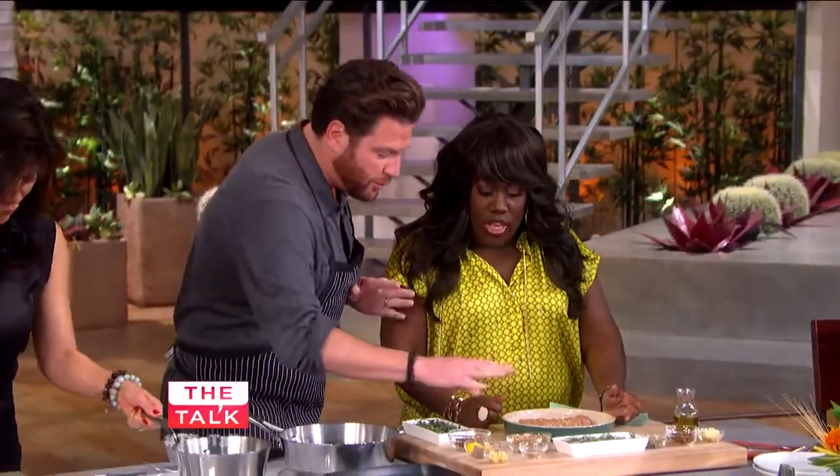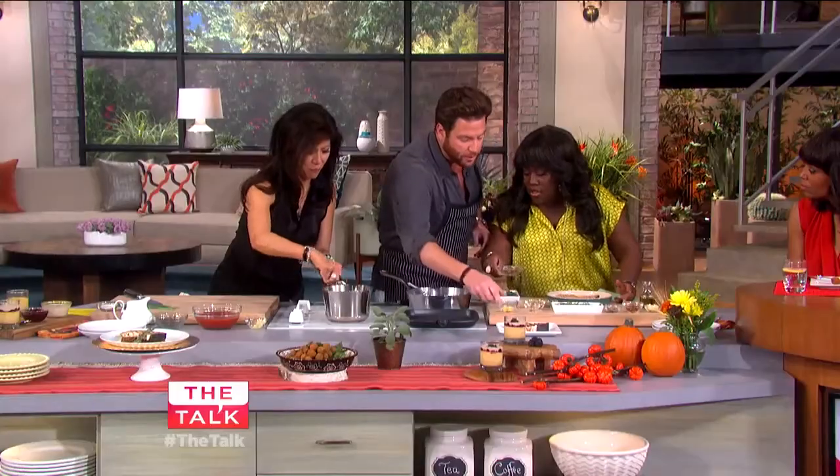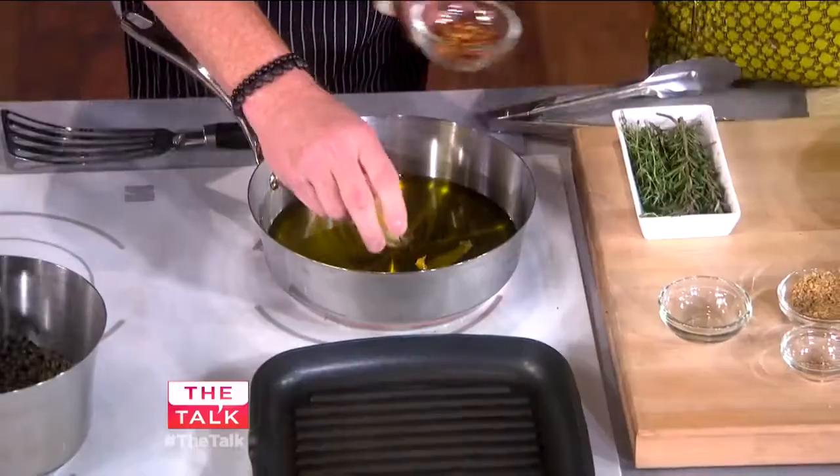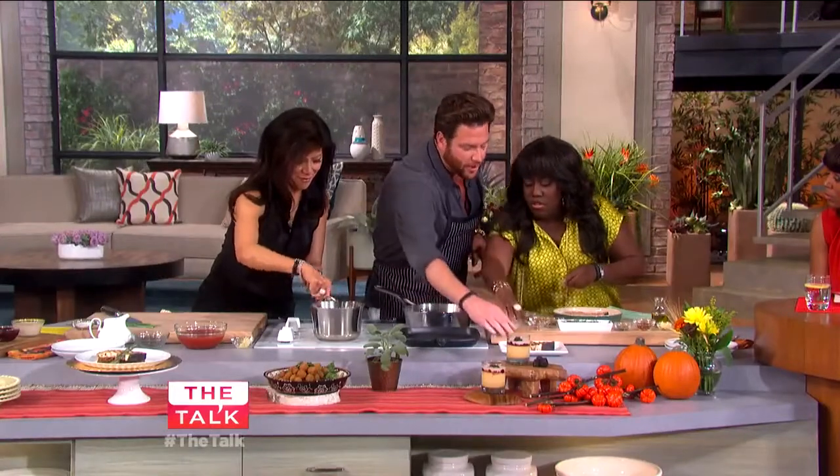So we're going to grill this thing. First of all, let's take this poaching liquid — we're going to add some lemon to it, a little bit of garlic, a little bit of this too. And basically we add that — rosemary with thyme.